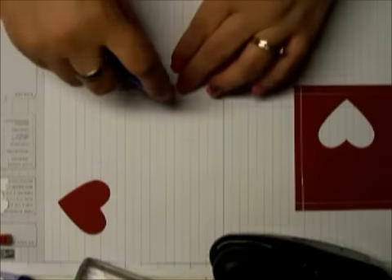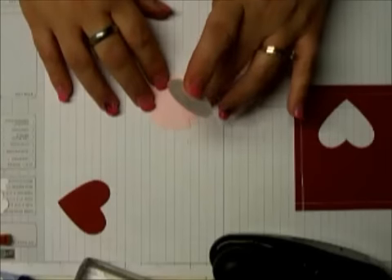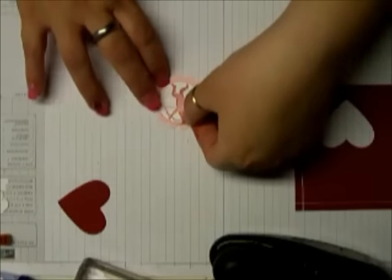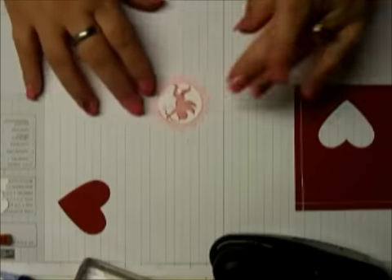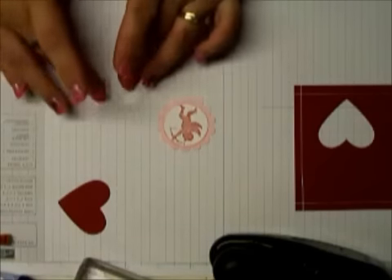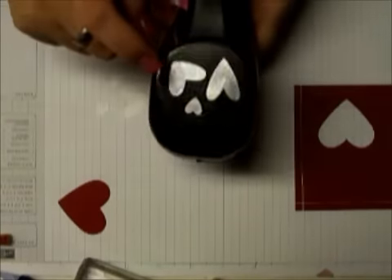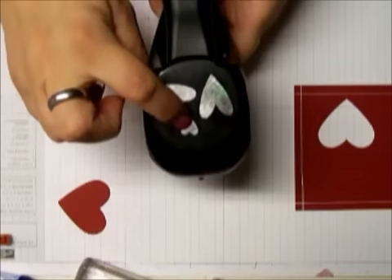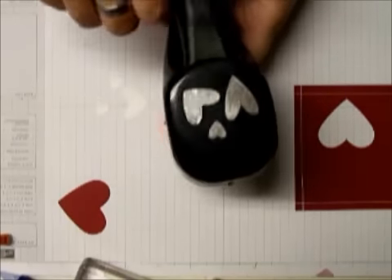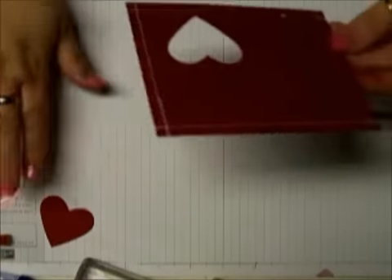Then I'm going to attach this to a scallop circle using the one and three-quarter inch scallop circle punch and put that right in the center. Now, I went ahead and had some hearts left from my last video, but if you didn't do that card, take and punch out the little heart — you need two of them — and then one of these shorter, fatter little hearts from the Heart to Heart punch.